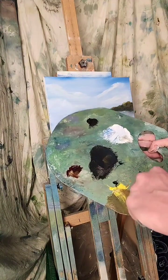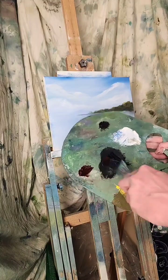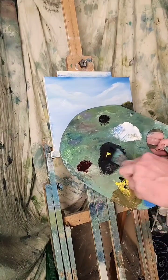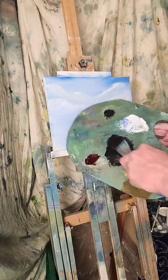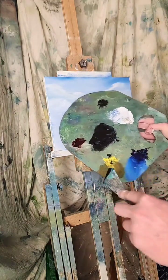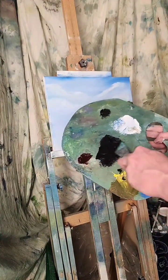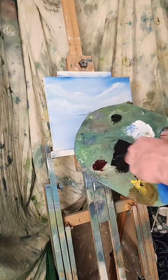I'm going to grab my palette knife, some of that blue, a little black, some alizarin crimson, a little yellow. I'm going to mix up color again, real quick. I'm using five colors: blue, yellow, red, black, and white. And I'm making this painting up as I go.